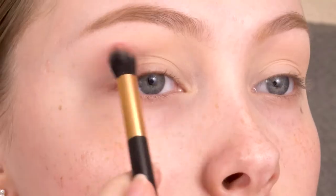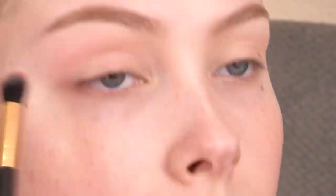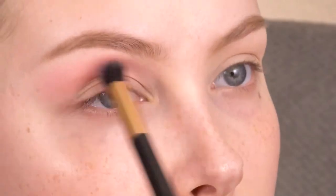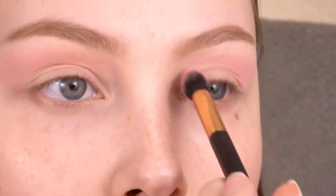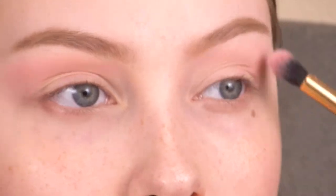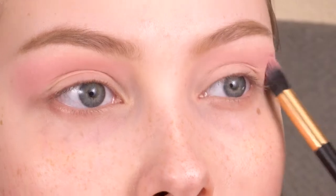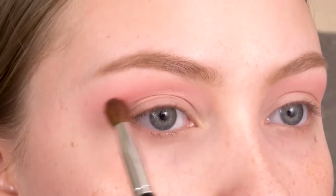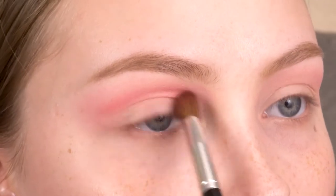I'm going to use the shade Sugar from the Anastasia Beverly Hills Pink Passion blush trio for my transition shade. Then with the shade Sandbar from the Colourpop She's a Rainbow palette, I'm going to pack that in my crease — but a little bit higher than I normally would because I'm going to do a cut crease.